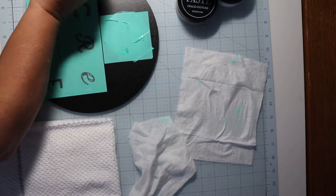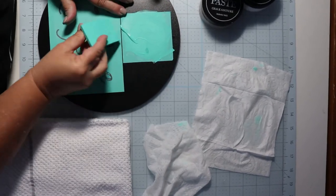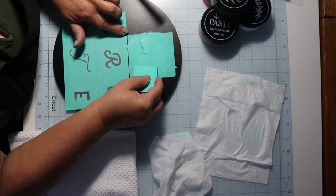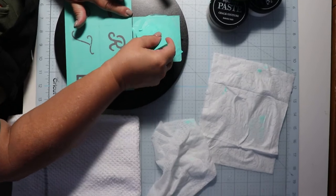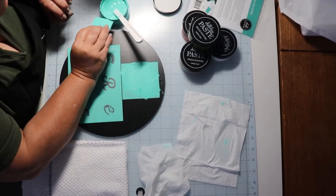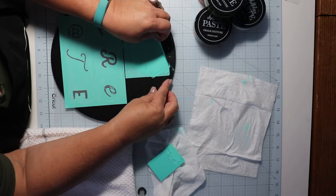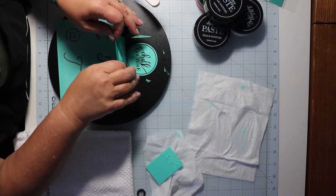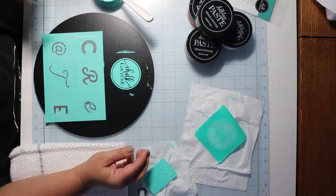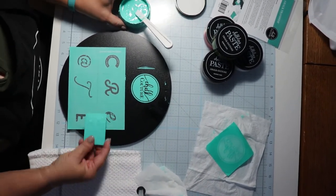If I got a little bit on the outside, it just wipes right off. You want to make sure you get all of the transfer covered. Then I'm going to put some here.